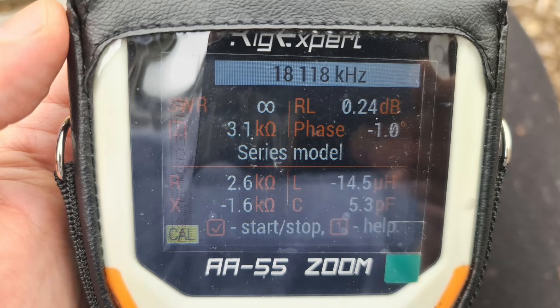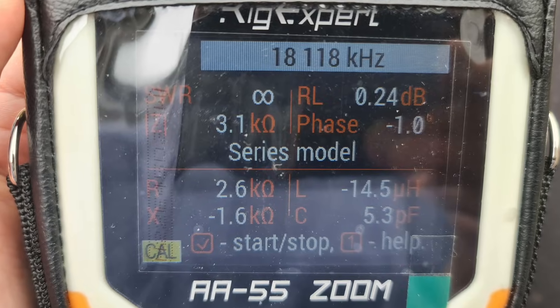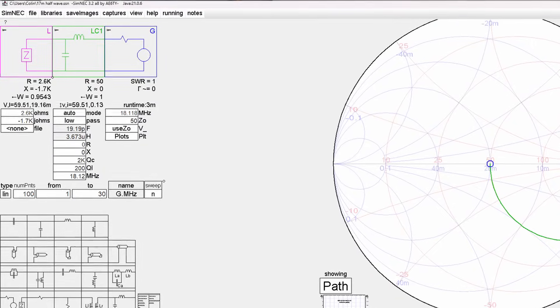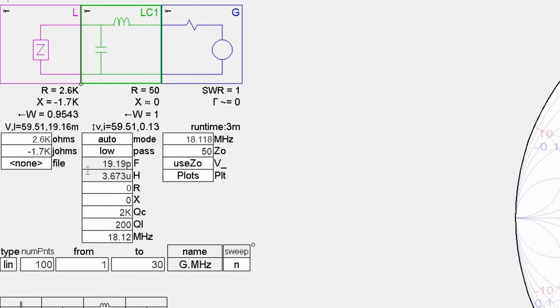I then used my RigExpert, measured it, and looked at the All Parameters tab — that gave me a resistance and a reactance, your X and Z values. These two parameters are what you then put into a piece of software called SimNEC, formerly called SimSmith — I'll link that down in the description. You open up SimNEC, and there's something called an auto LC match. You basically drag that into the centre, put in the figures you got from the RigExpert, and then it tells you: if you want to build an LC match, you need this much capacitance and this much inductance.